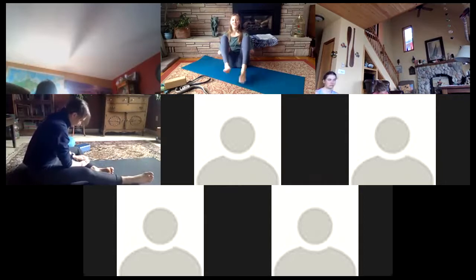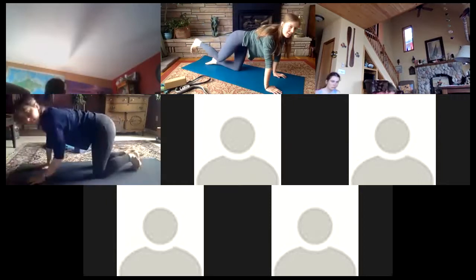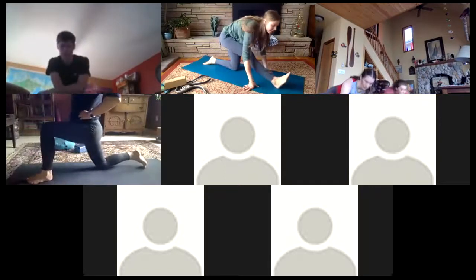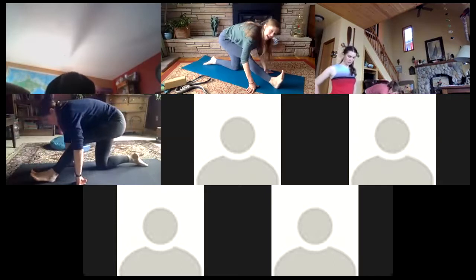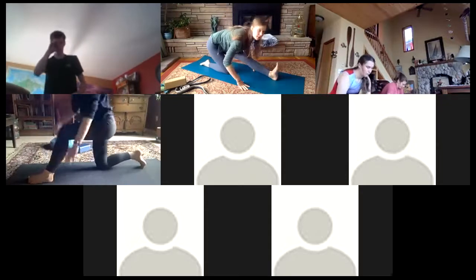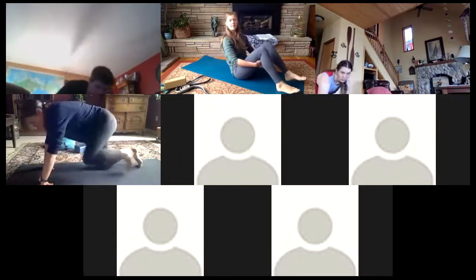Shaking out the legs a little bit. Coming once more into tabletop pose — inhale, extend that right leg back, and then as we exhale draw it through and come up into one more little gentle lunge, hinging a little bit forward. Exhale into a runner's lunge, extending that right leg for a last little hamstring stretch. Back through the center — switching the legs: first into that low lunge, and into our hamstring stretch.